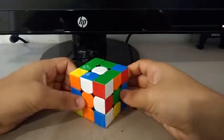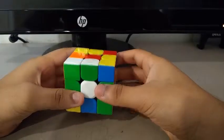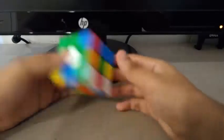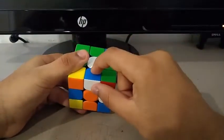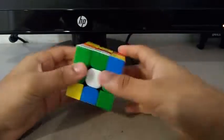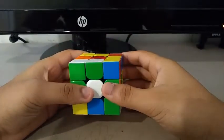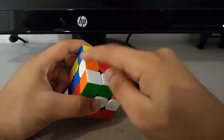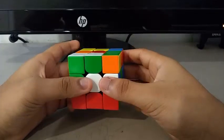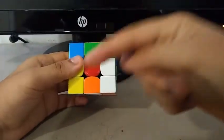For the second solve, I did a Y prime and X prime for inspection. To build the cross, I saw this edge and this edge. To insert the blue-white edge first, I do something like a DR. Then to insert the white-orange edge, I did a U prime. Then I do an X prime so that the red is facing front.